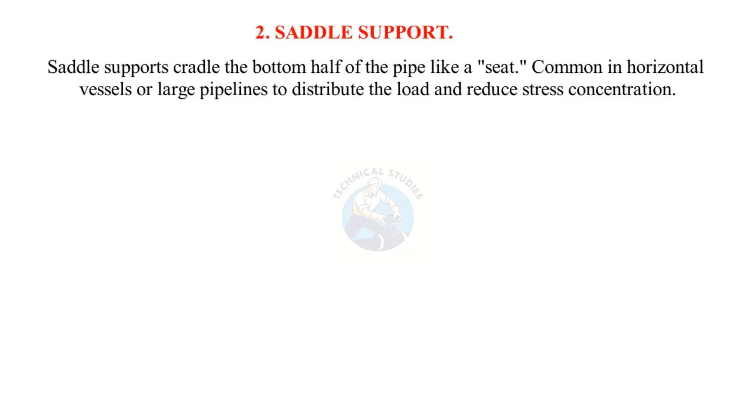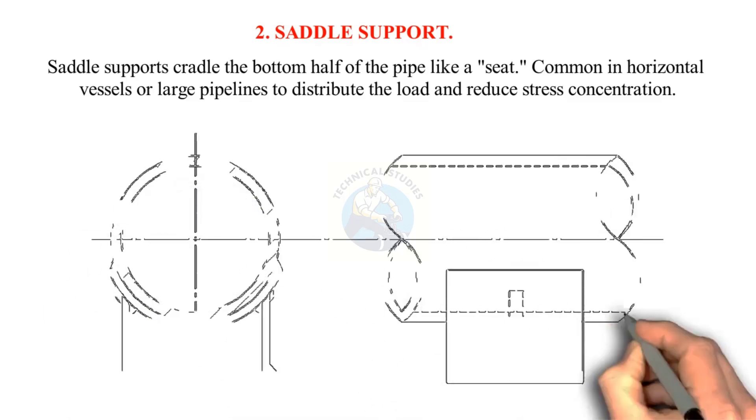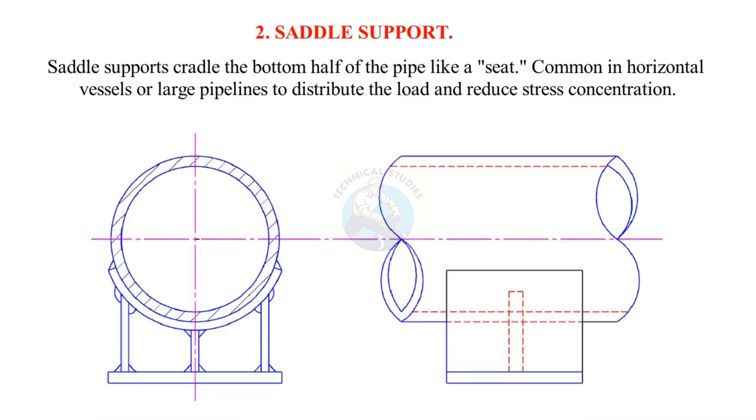Saddle supports cradle the bottom half of the pipe like a seat. They are common in horizontal vessels or large pipelines to distribute the load and reduce stress concentration.